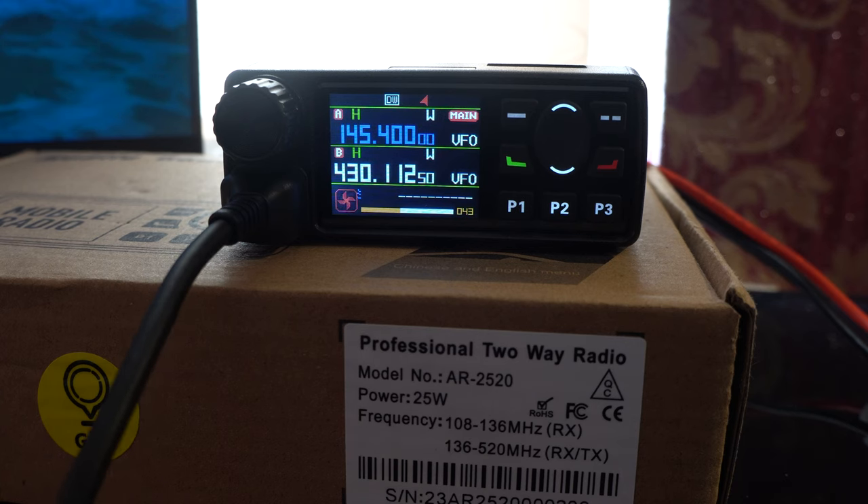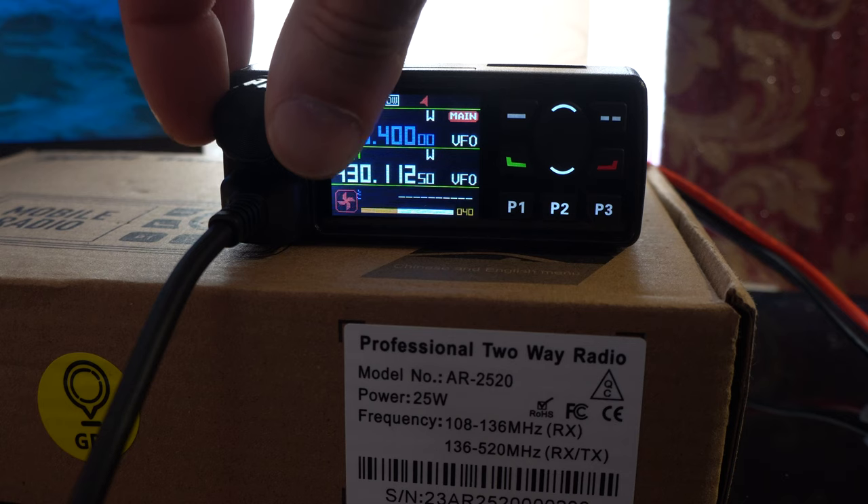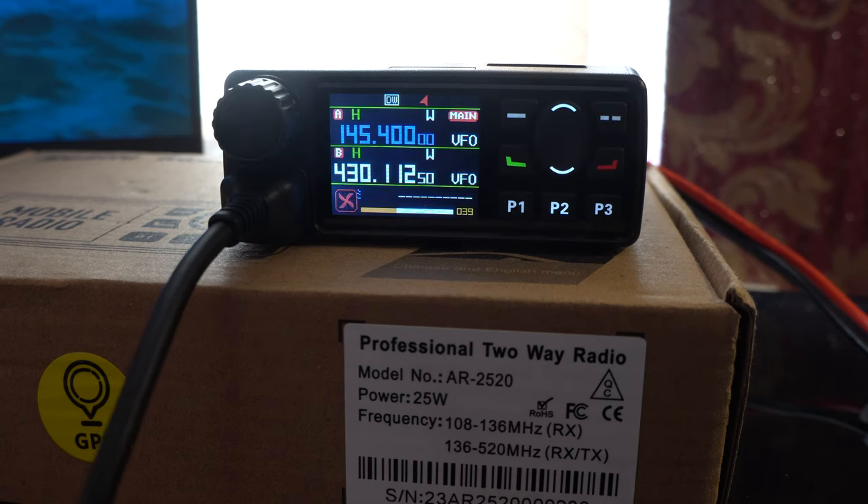M0DPH also comments on the size of the radio — with newer cars not offering a lot of space, the compact Abri should fit in most vehicles if you can find a suitable pocket or space to squeeze it in. It certainly suits newer style car interiors.